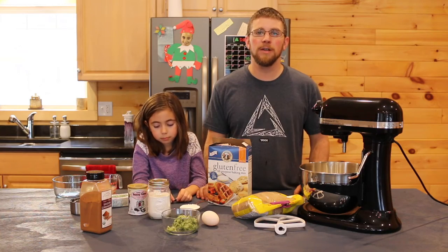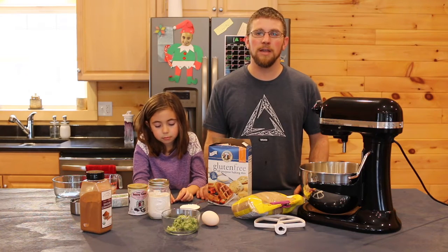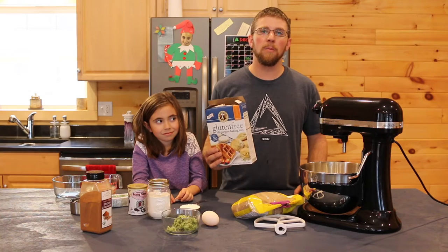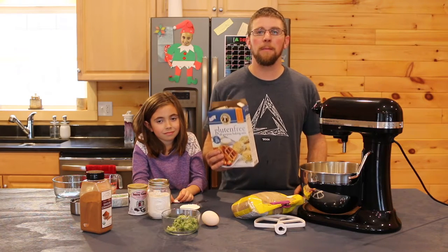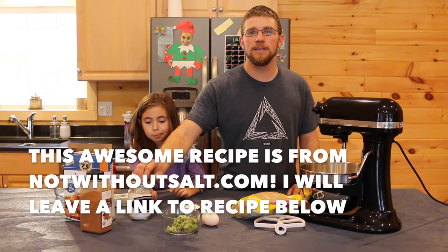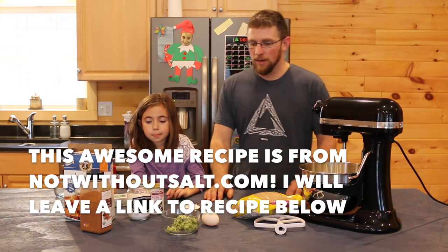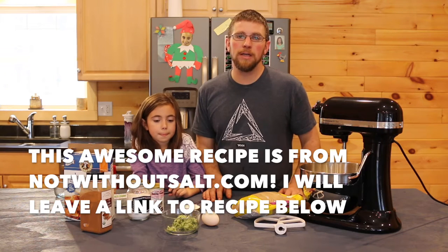To make the gluten-free zucchini whoopie pies, today we're going to be using the King Arthur all-purpose gluten-free baking mix. You're gonna need a teaspoon of baking soda and a teaspoon of baking powder. You're gonna need one cup grated zucchini.